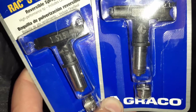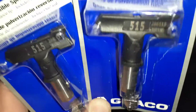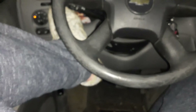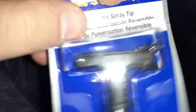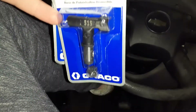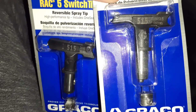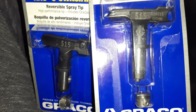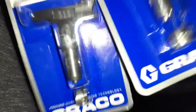These switch tips do clog, but you just spin the tip and it'll unclog it. With a flat tip, you have to take the housing off — there's a little filter you have to clean or replace. These switch tips are about $30 to $40 depending on what you get, whereas flat tips are like $5 a piece and you can get them in big packs.